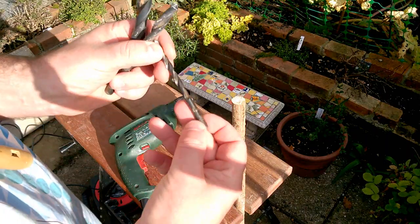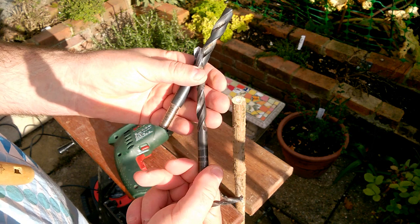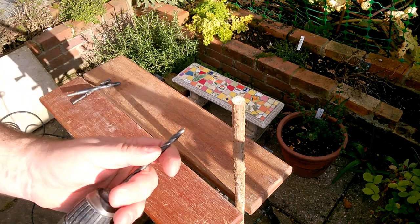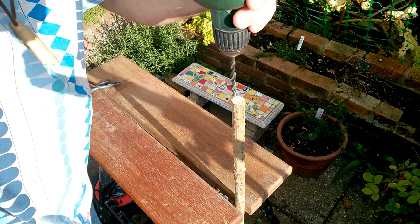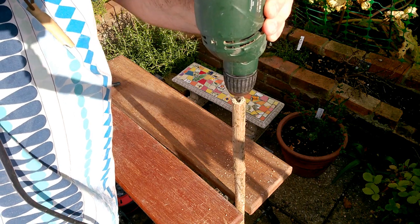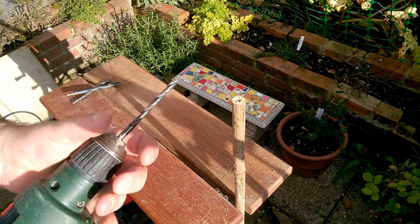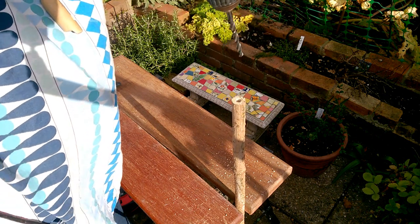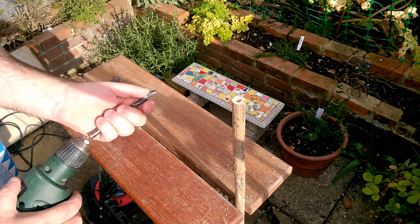I'm going to use these three drills: 5mm, 8mm, and 10mm. We'll start with the smaller one just to get us started. This will be very easy because I'm just drilling out the pith. Let's go down a bit deeper than that to give ourselves some material to work with. Next we'll drill out to 8mm.